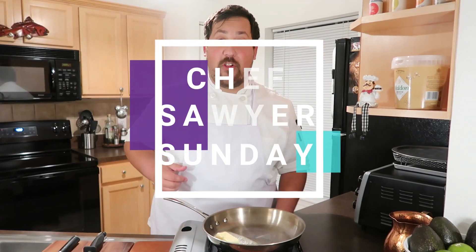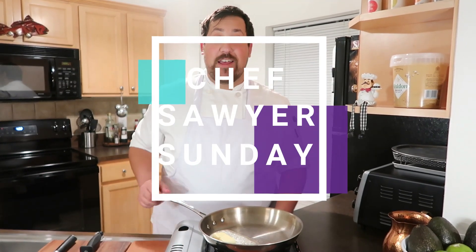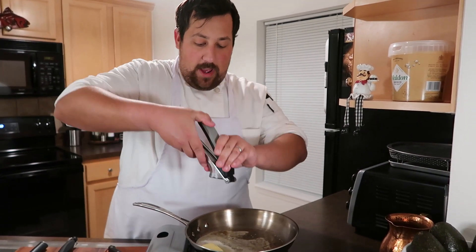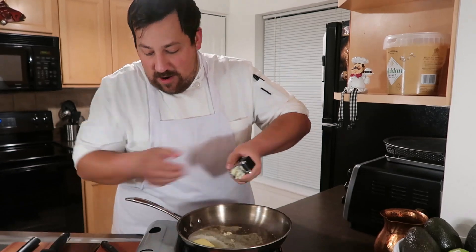Today we're making loaded Chick-fil-A waffle fries, and that's going to start with my favorite sauce — a garlic parmesan. In order to make a delicious garlic parmesan, take some butter, melt it down, take some garlic, crush it in there. I like a lot of garlic — you can do it how you like.